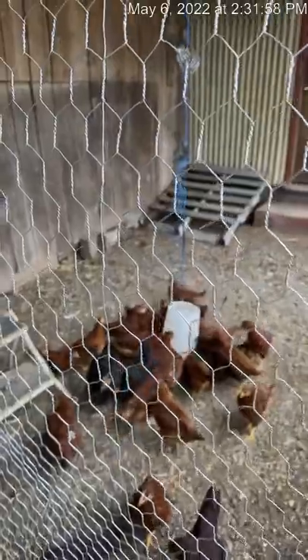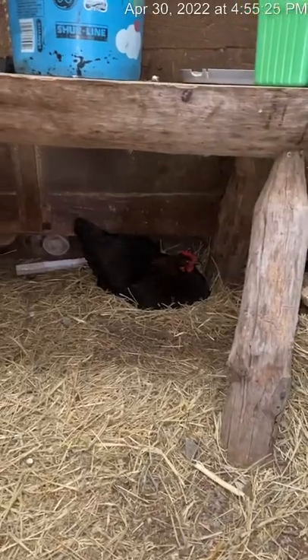Another thing Douglas did this week was rehome the cherry eggers and Nico's exhibition Rhode Island Reds. We had so many issues though this week — we had three die.